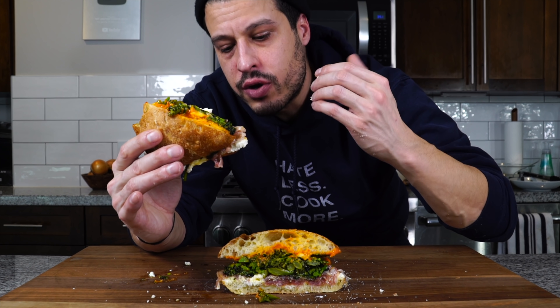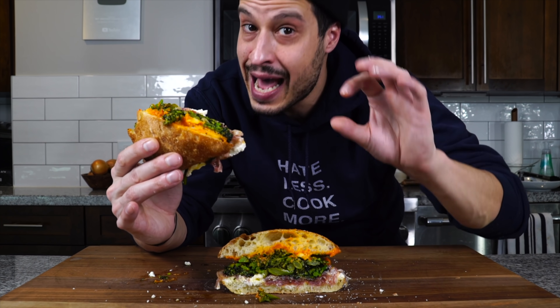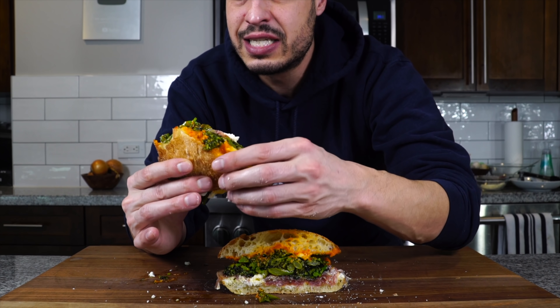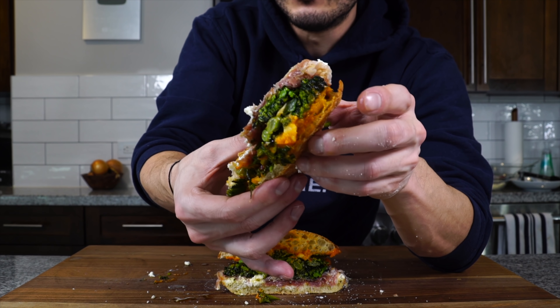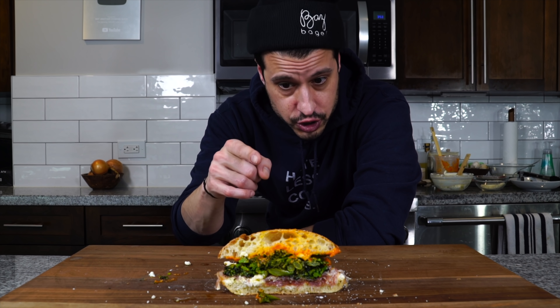The broccoli is cooked through but still has crunch, so there's texture — it's not just soft broccoli. It has a little bit of caramelization, so it's got a sweet, roasty flavor. You get that garlic puree and a little bit of spice from the Calabrian chilis. The meats are there but they're just subtle — just adding flavor to the broccolini. The ricotta acts as a nice sauce, and the construction and integrity of the sandwich is still holding up. That's how you know it's a good sandwich. Out of control delicious — you must try it.